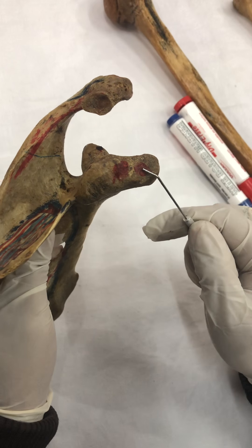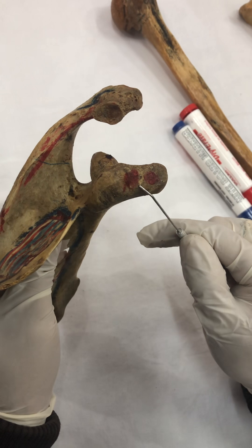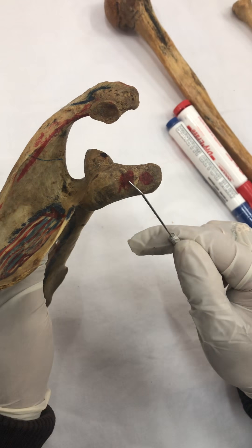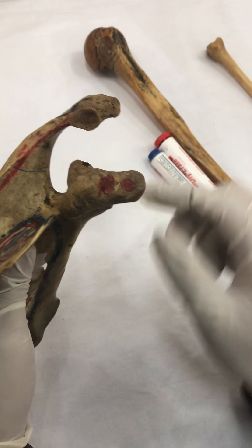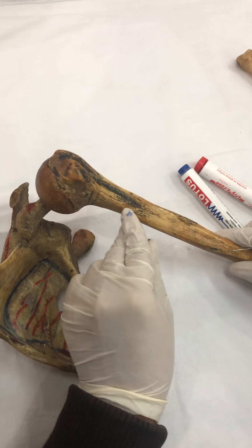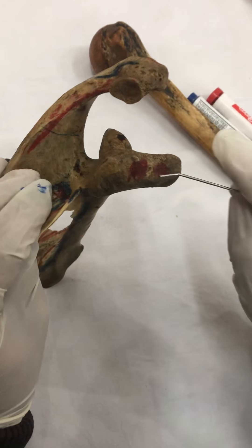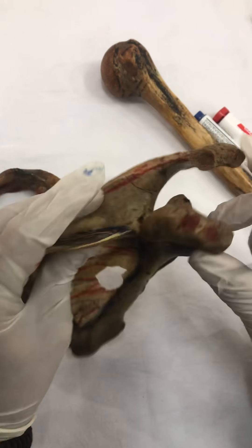First, short head of bicep. Then, pectoralis minor. Pectoralis minor is the smaller of the two pectoralis components, and the smaller one gets attached here. And coracobrachialis — a very short muscle that originates from the coracoid process and inserts on the medial side of the upper shaft of the humerus. So my mnemonic 'short process' helps you remember three muscles: short head of bicep, pec minor, and coracobrachialis.